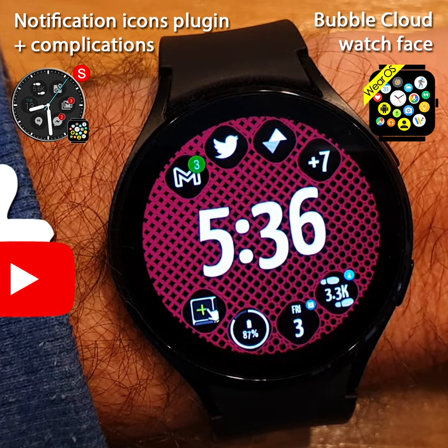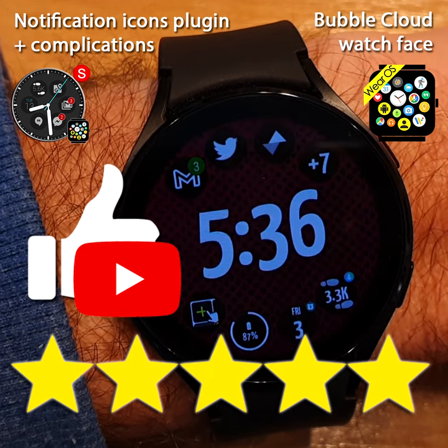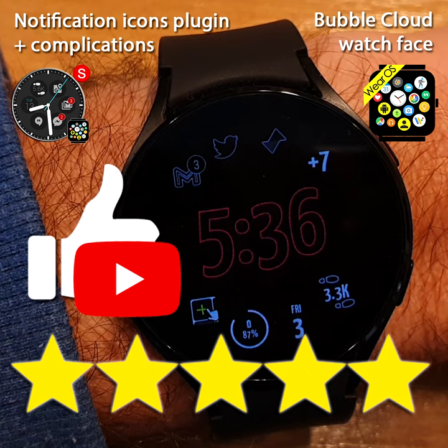Please support the project by liking this video and 5-starring the app. Email me with questions — I'm always excited to help. Thank you.